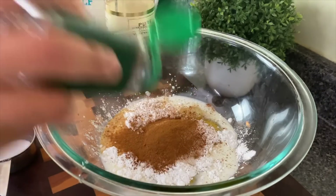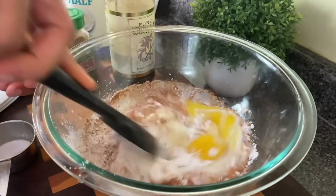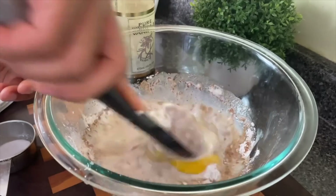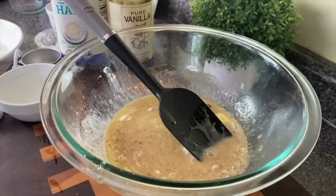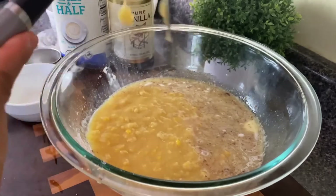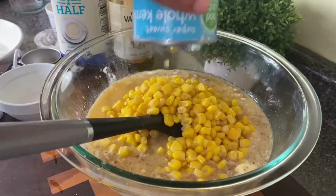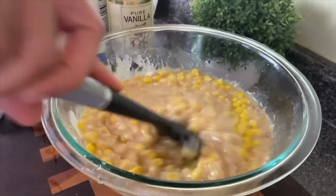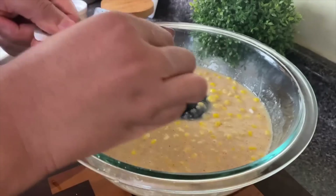My grandmama used to put so much sugar in this, but mine is really more on the mildly sweet side. If you like yours to be sweeter, you can put up to a half cup. For a little spice I'm adding in cinnamon, nutmeg, and half a stick of butter. I'm using one can of cream corn and one can of diced corn that I've drained, then mixing this all together.